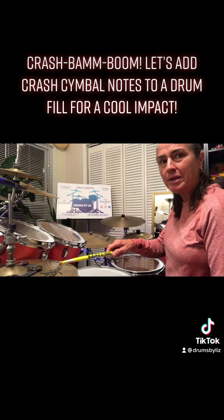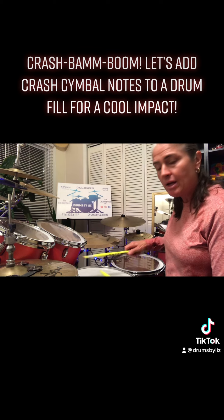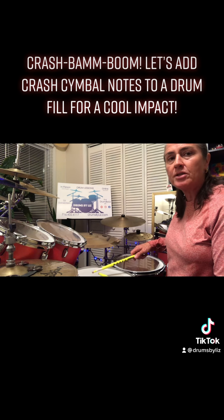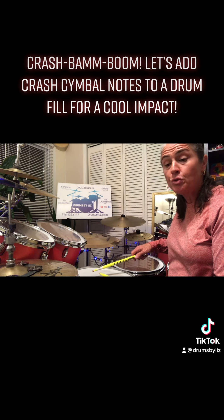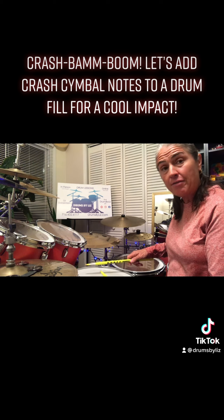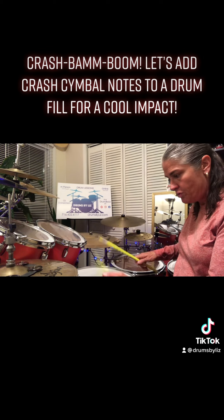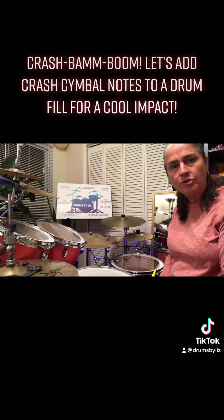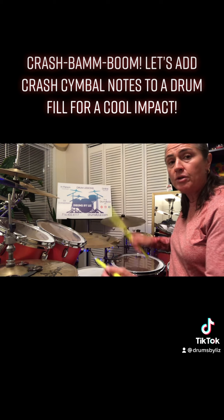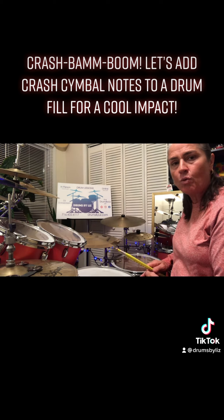We're going to start off by playing just a simple start of a rock beat as one and. Then I want you to come off onto your snare drum and play it as a six-stroke roll on two — e, and a, and a — right, right, left, left, right, left. You could single stroke that too if you need to, so two and two, that'd be fine also. So one and two and a, either way is fine there.